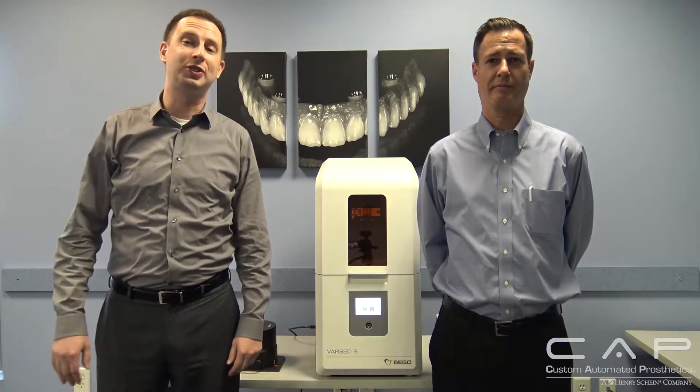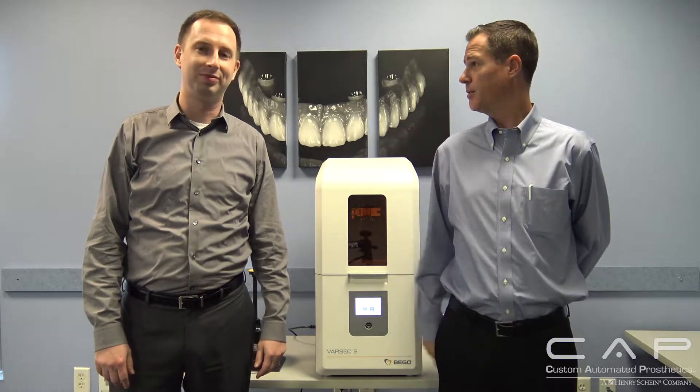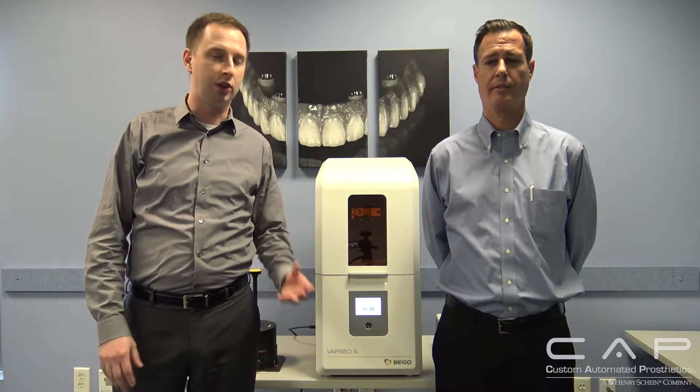Hello and welcome to another edition of What's Going On in the Cap. My name is Sam Wainwright, and I'm Jim Wheeler with Bego. Today we have Bego's new 3D printer, the Bego Varseo S. It's just brand new — we just got our first one here this last week and just got our team trained up on it, and it's really exciting.